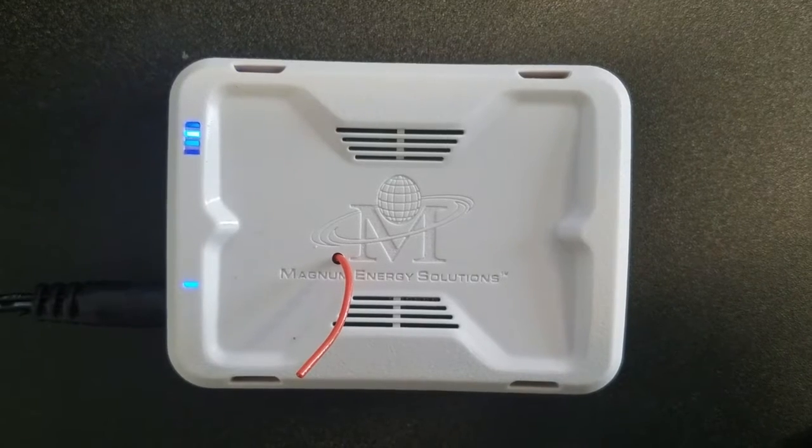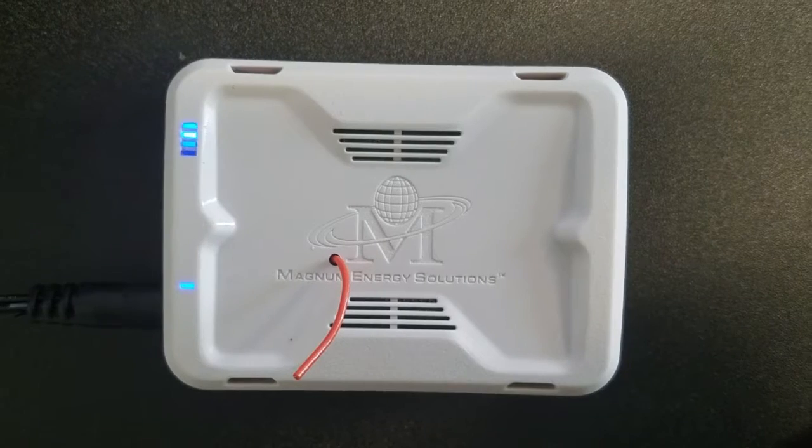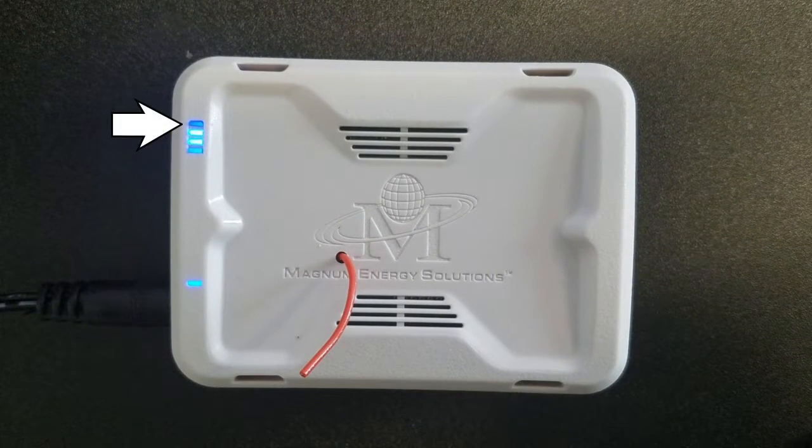When you plug in your eBox and power it up, you will see a series of LED lights on the right side of the front face. Starting from the top, in the large cluster of LED lights, the topmost LED shows the heartbeat of the eBox.